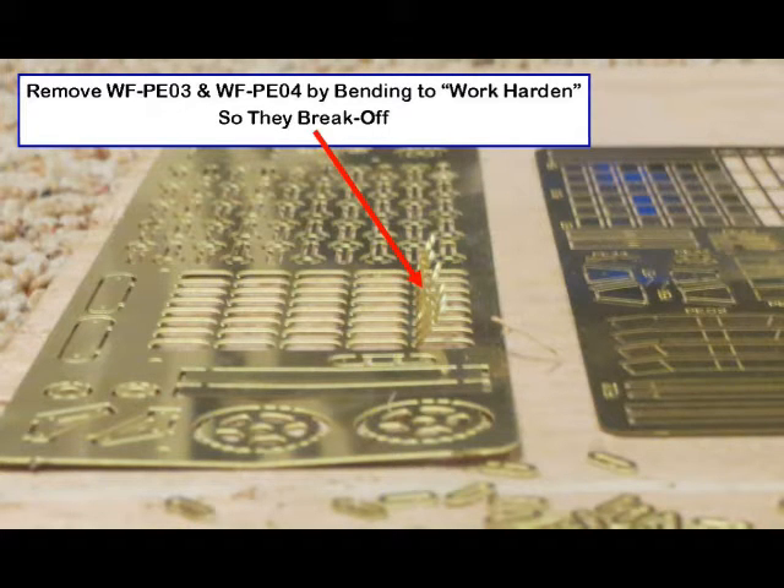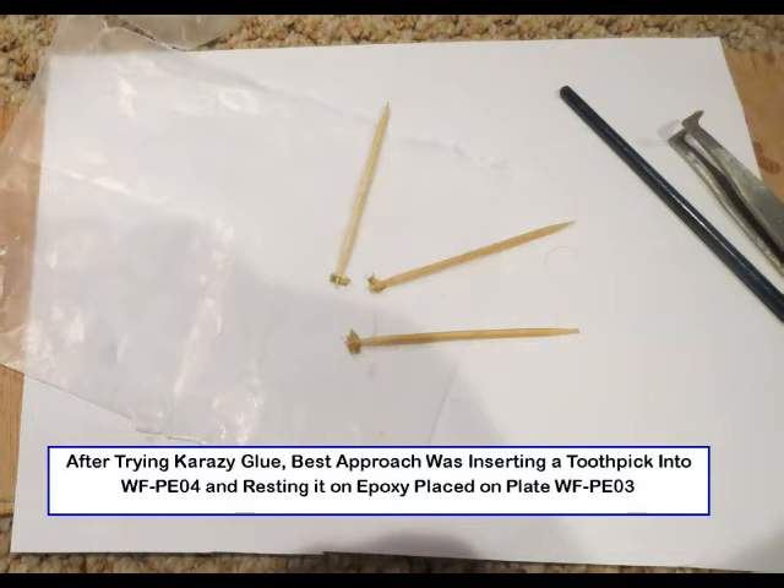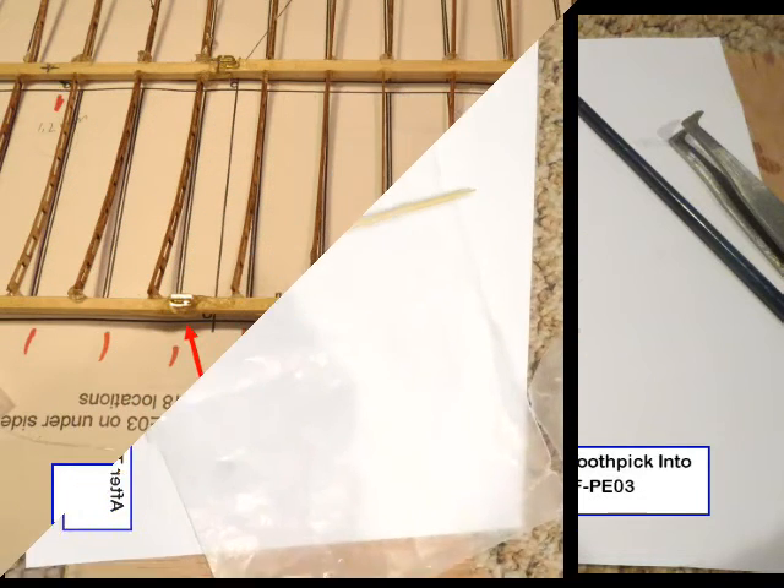Remove the brass strut fittings and strut plates by bending back and forth — this will cause the connection to work-harden and break. To join the strut fittings to the strut plate, super glue was tried, but a better approach was to dip a toothpick in petroleum jelly, insert it firmly in the fitting, then dip the fitting's bottom edge into epoxy and lay it with its toothpick support on a plate, doing about six at a time. A total of 18 are needed. Note: use both small pieces of wax paper and aluminum foil for mixing epoxy — the foil was found to be best.